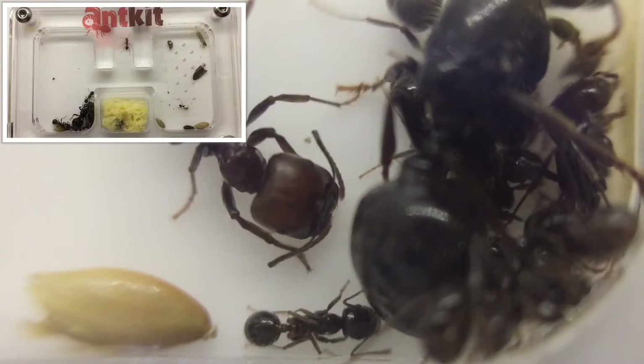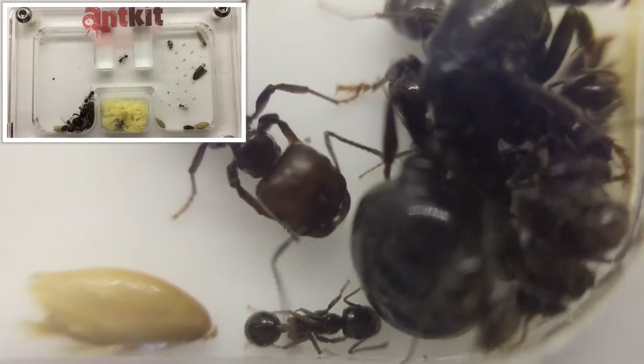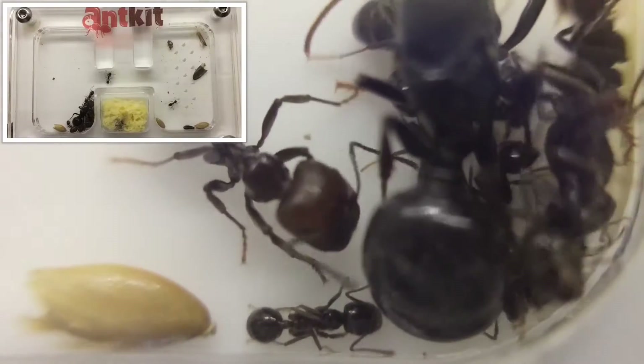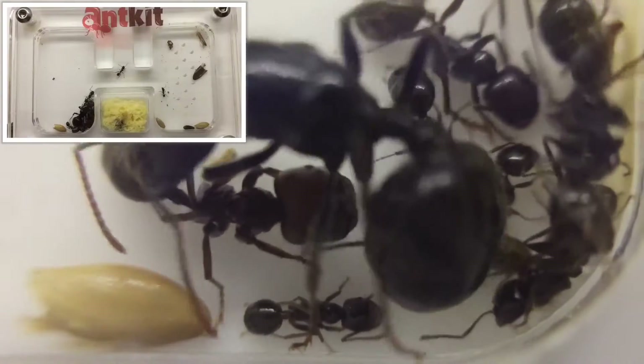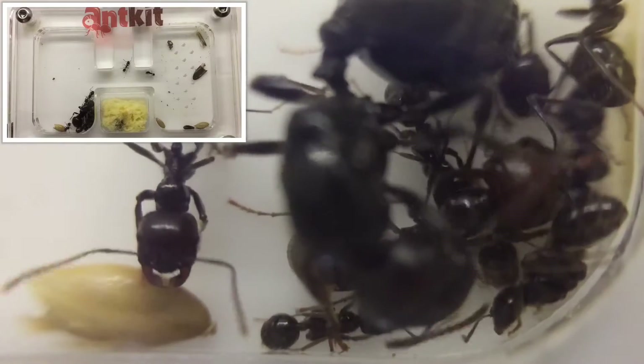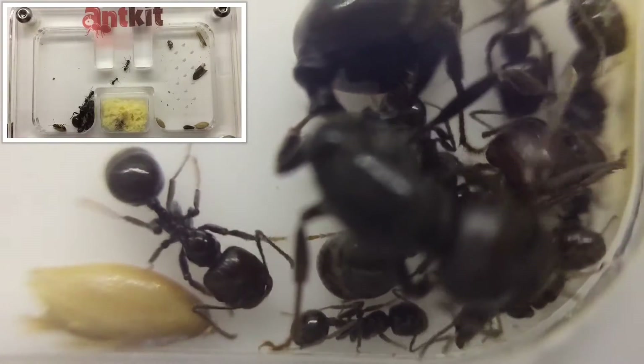Speaking of keeping ants, for their formicarium they can be kept in a test tube setup for small colonies, right up to quite large numbers. Recommended for large colonies is ytong nests with a foraging area attached. Acrylic is also ideal, as featured in the video above.